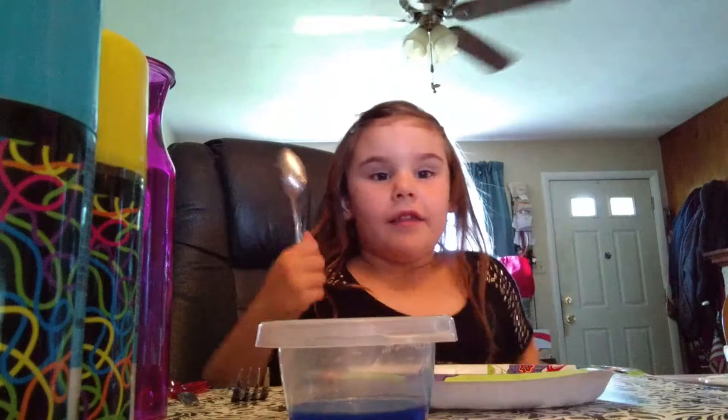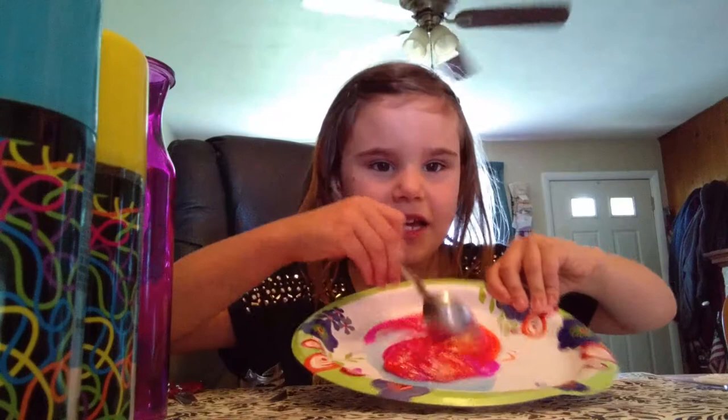Spoon or a fork? Either one. So I'm going to use a spoon and I'm going to use a fork. Look at this beautiful slime. I don't know if you can see the pink, but the pink's in there.